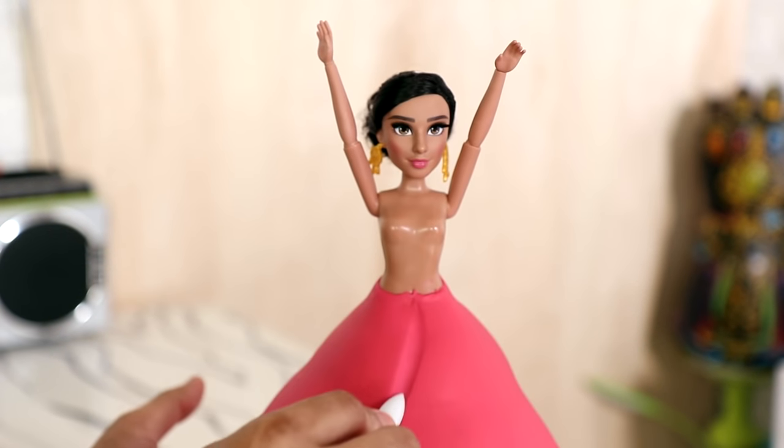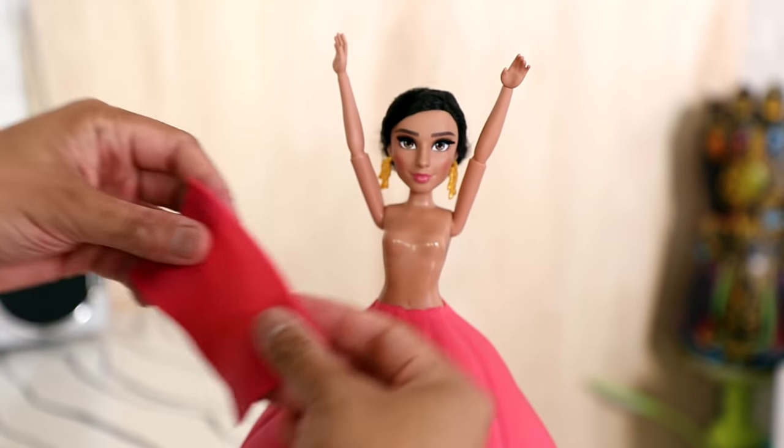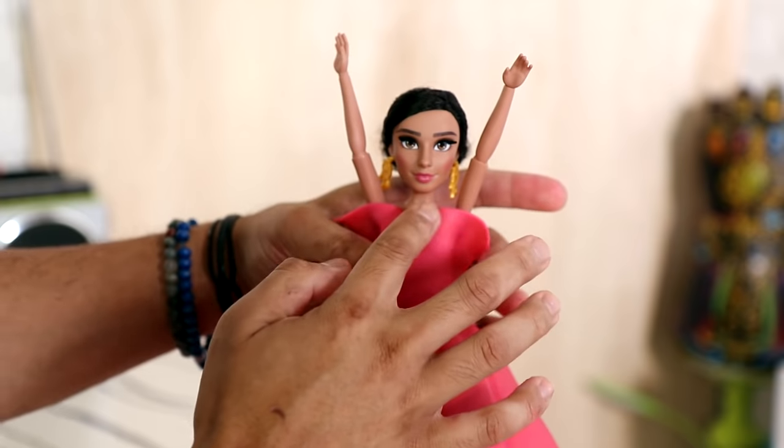Now if you like videos like this, remember to hit the like button — it really helps me know what kind of videos you'd like me to produce. Do you guys love doll cakes? Hit the like button and I'll make some more.